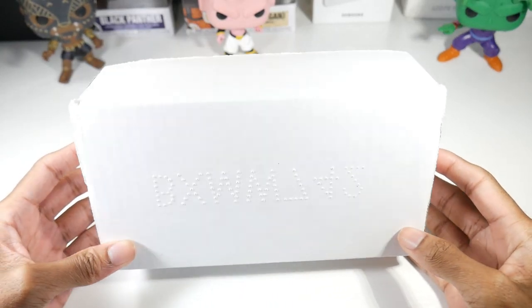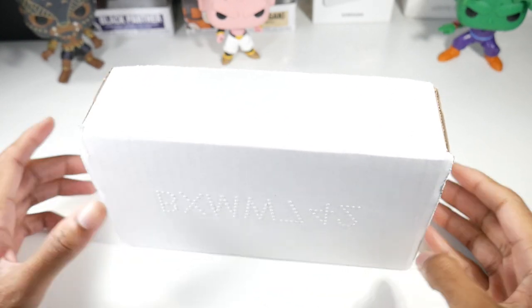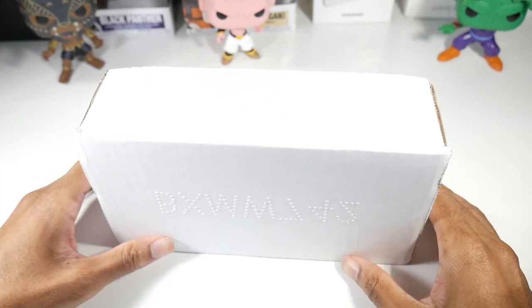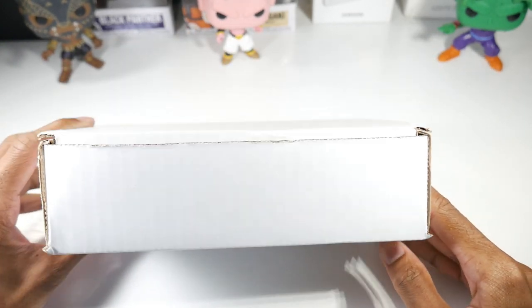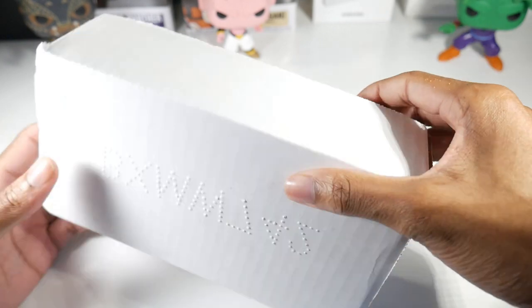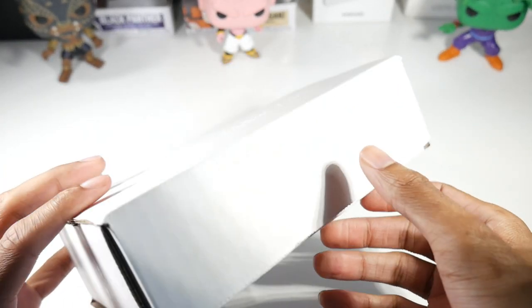What is up guys, today we're going to be unboxing the refurbished Galaxy S9 Plus from Amazon. This phone is really cheap, around $189 bucks — another older flagship. I have a few more older flagships coming that you guys have been asking about, so let's go ahead and get this guy open.